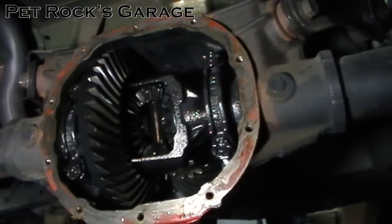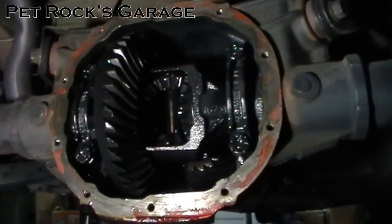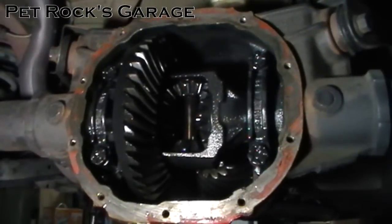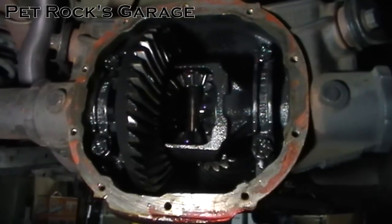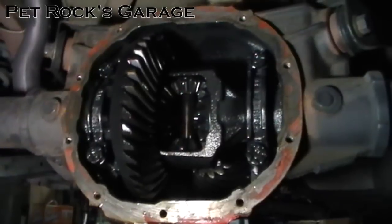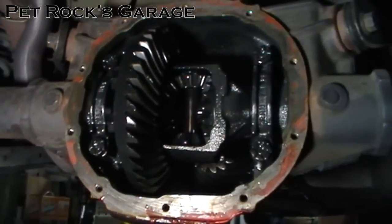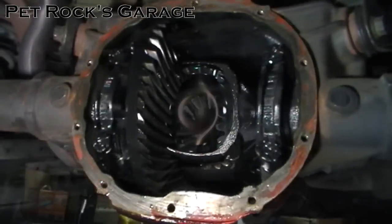While you're wiping out the bottom of the differential case, look for a reasonably sized magnet — it's at the bottom of the case or sometimes on the differential cover itself. This magnet picks up any metal particles or shavings as you're using the differential. Take that magnet out and clean it well with some brake cleaner and rags, then reinstall it. For some reason this differential has no magnet — I'll have to pick one up at a local auto parts store. There is a magnet on the drain plug, but it's really small, and I'd prefer a larger one.